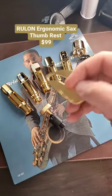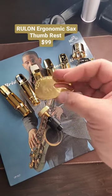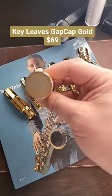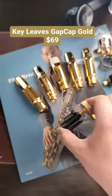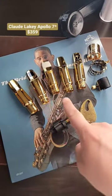Some other options include the new Rulon Brown thumb rest, which is a little more practical in application and places your thumb hook, or you could get a gold Key Leaves gap cap to keep your horn snug and secure in the case.